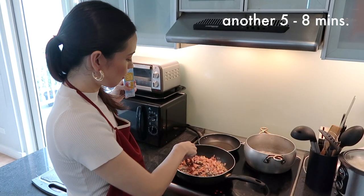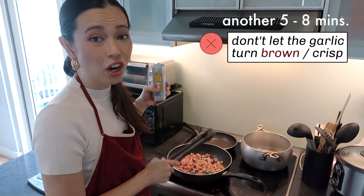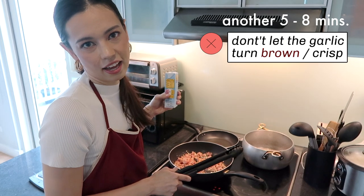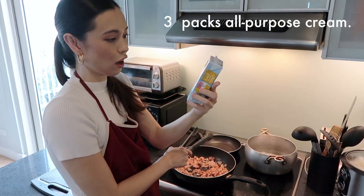You're going to want to wait about five to eight minutes for all of this to settle in. Make sure the garlic doesn't turn brown, because when it's brown and crispy there's a bitter taste that won't really fit well with your pasta. Next, add in three packs of all-purpose cream.